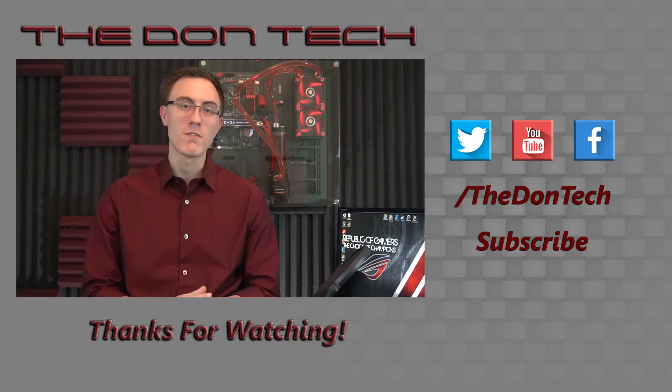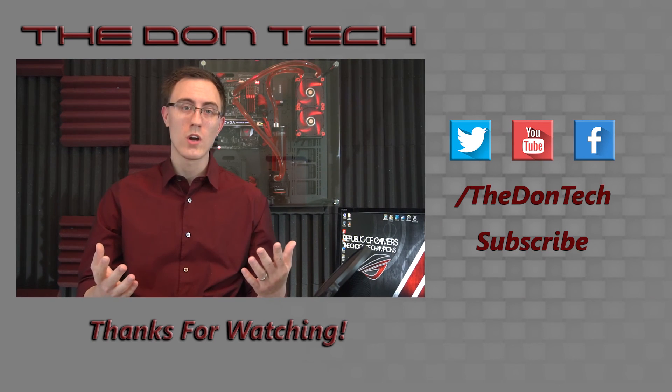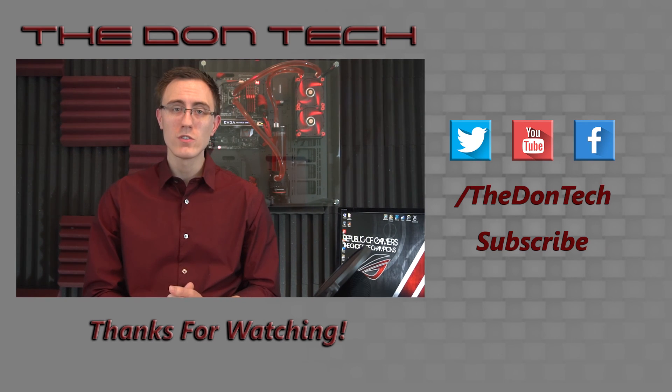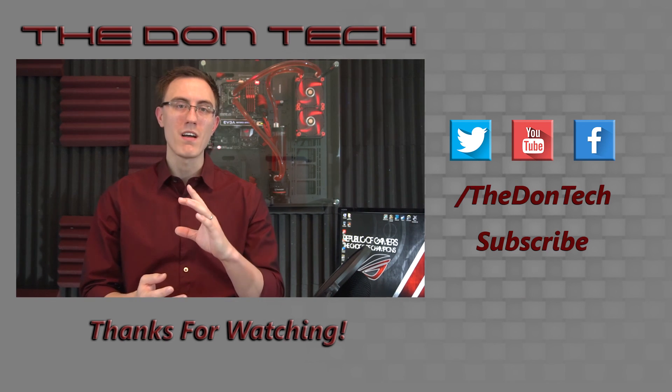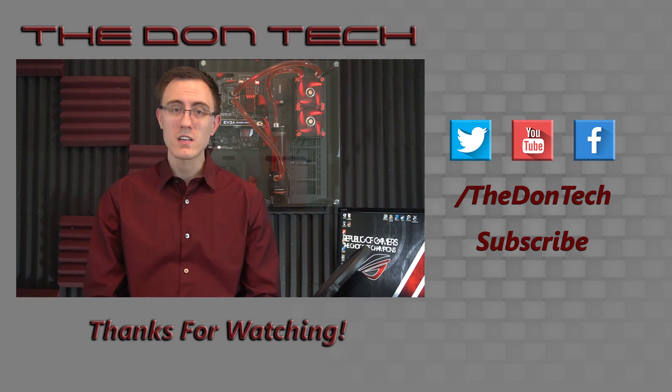So thank you all so much for watching this video. I really hope that it made some sort of sense to you. If you liked it, go ahead and give it a like; if you disliked it, give it a dislike. Subscribe to see additional technology videos I'll be putting out very shortly, and if you have any questions, leave them in the comments down below. I love getting notifications and responding to comments. Until next time, remember, the Don's got your back.